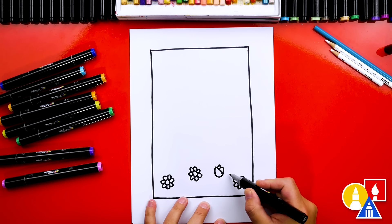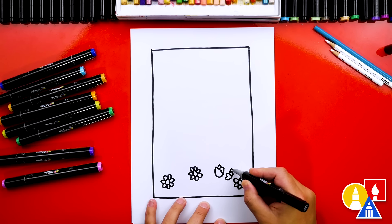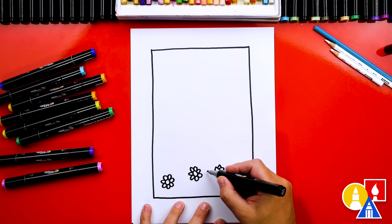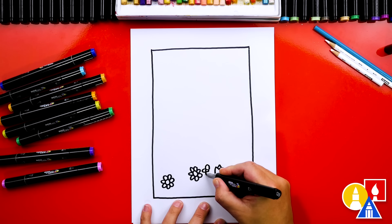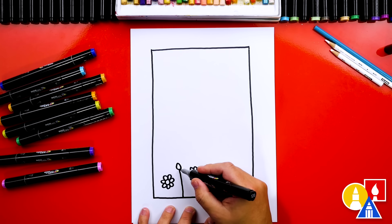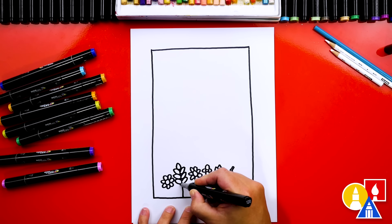Let's draw another flower — this one could be maybe a lilac. It's going to be more tall with little popcorn shapes that connect. I'm going to mix up some other flowers; maybe this one could be small with four petals going around it. We're trying to fill in a lot of space, and in between let's draw more of a leaf plant — a big stem with a leaf at the top and leaves going down on each side. Just create a leaf on both sides as we go down the stem.